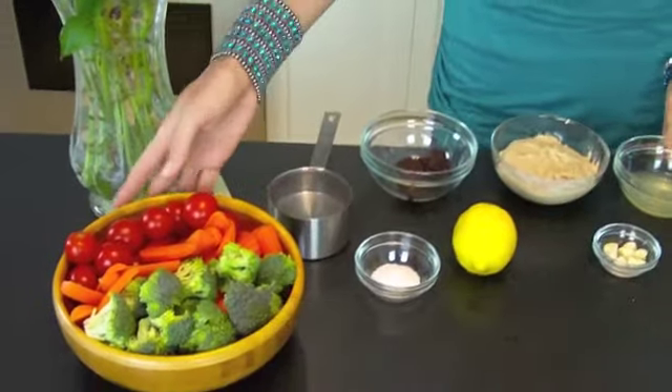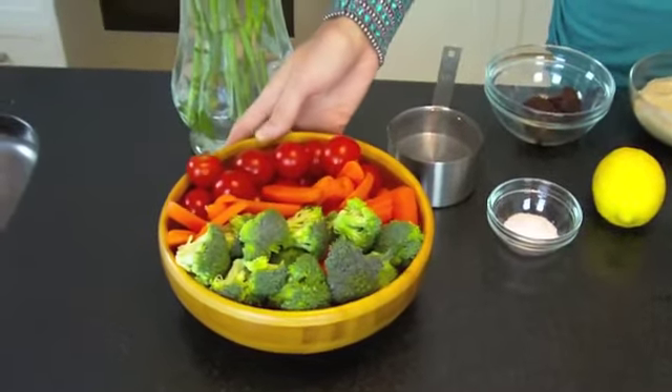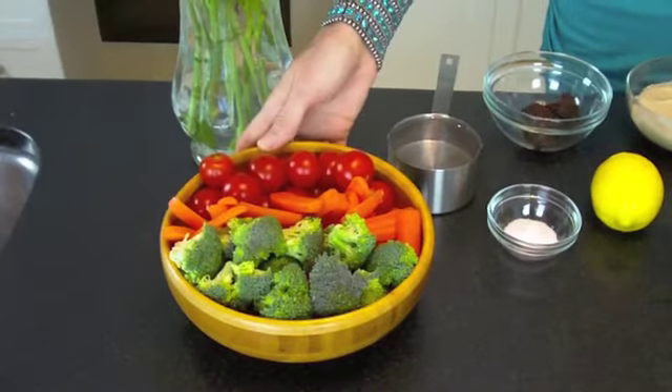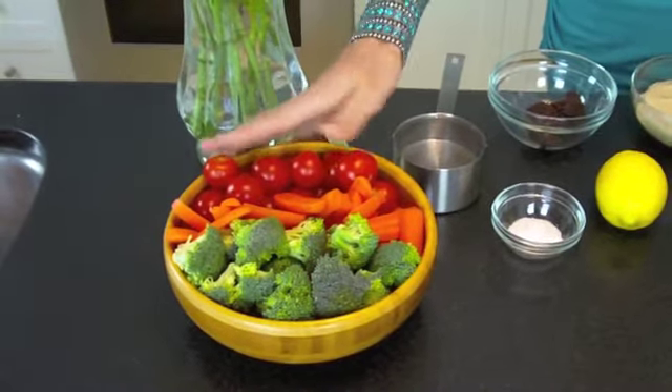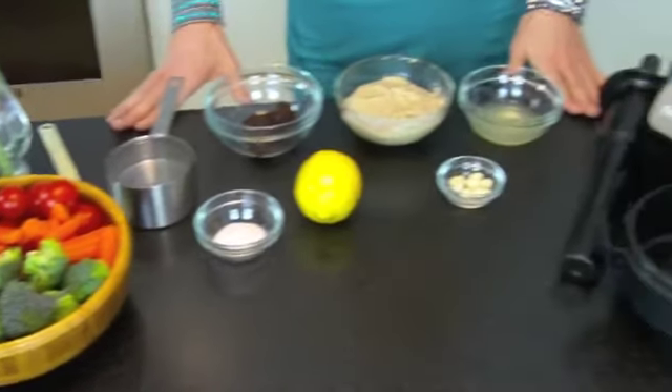You can cut your fresh veggies — go to the farmer's market, get anything fresh, organic, and local that you can. They can last in the fridge for up to a week, and this dressing can as well. So it's something you can prepare in advance and have ready to really take on your week in a healthful way.